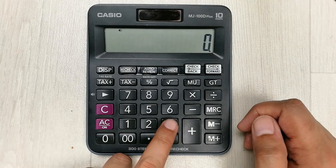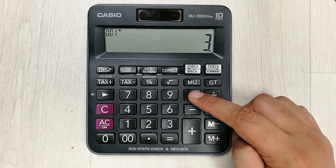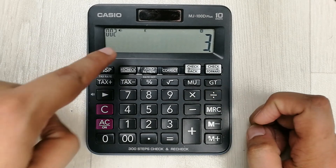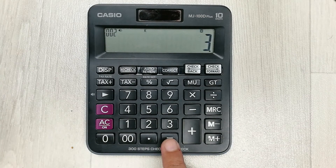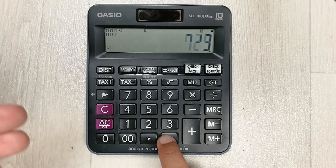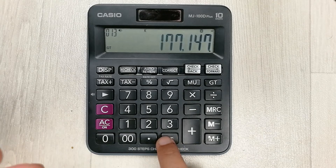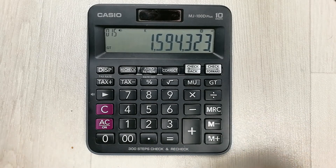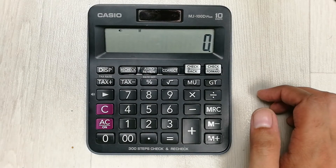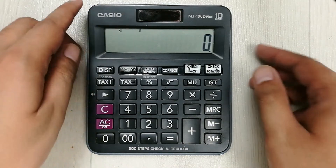The next tip is about repeated multiplication. For example, I press 3 and then press the multiply button two times. You can see the K sign appears. Now I simply press the equal button and it starts doing repeated multiplication, showing the results continuously.